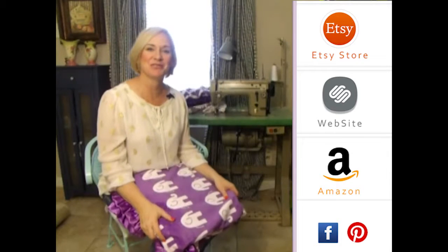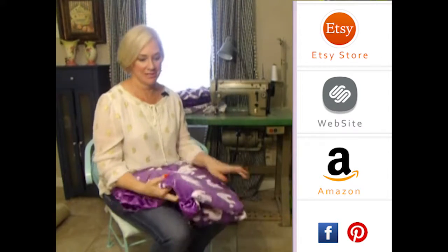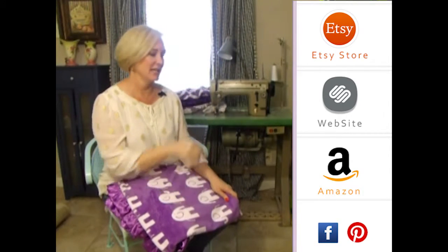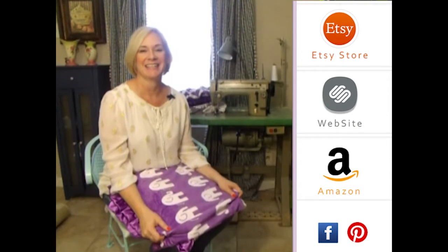Thank you so much for visiting us. Please subscribe to our YouTube channel — you'll see all the latest fabrics as they come out. You can also click to the right on any of our store websites, and down below you'll see our social media icons. We do free giveaways quite frequently. Thank you so much!